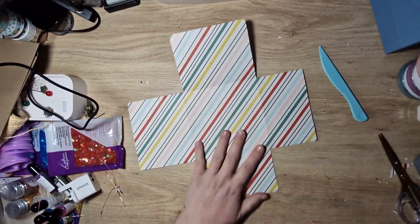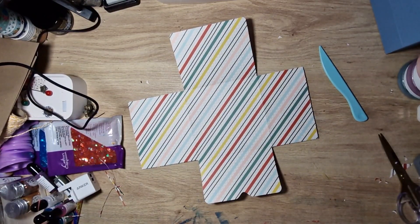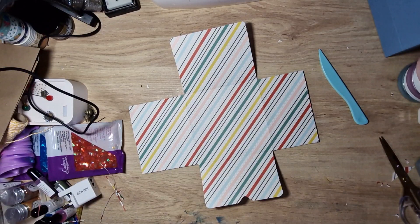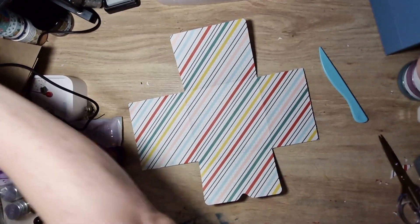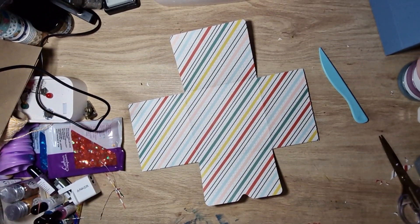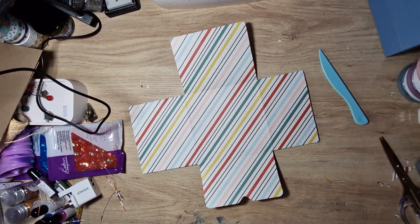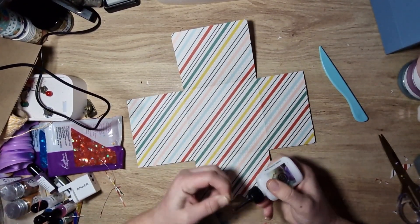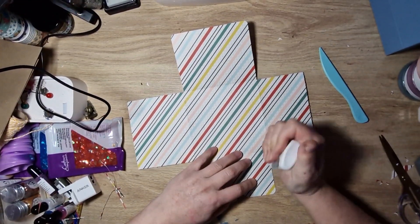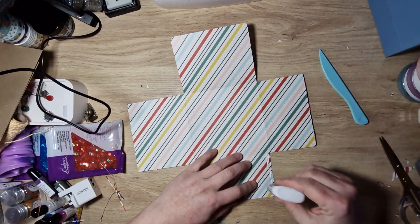Now I'm just going to glue those pockets down — if I can find my glue. Oh dear, I see an issue here. Maybe even a small project was a little bit too soon, but I will just finish up this because I've started now. As they say — I've started so I'll finish, like on Mastermind I think it is.